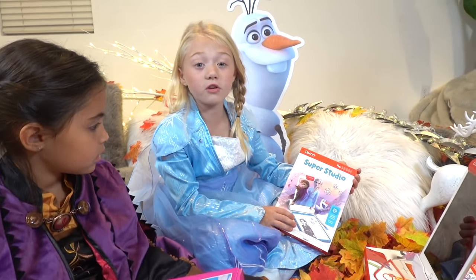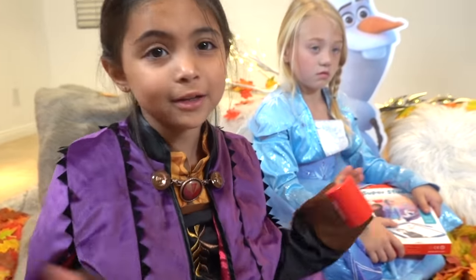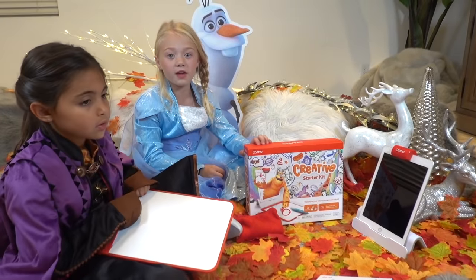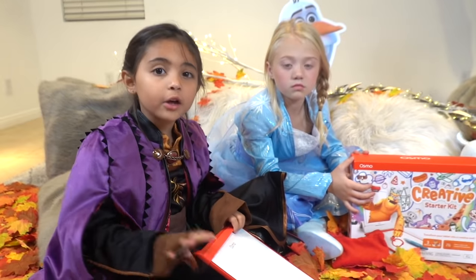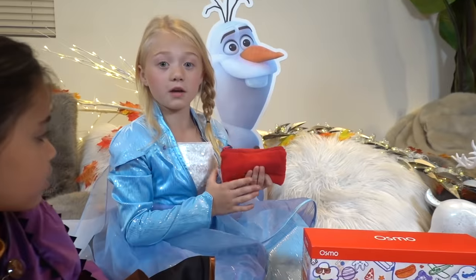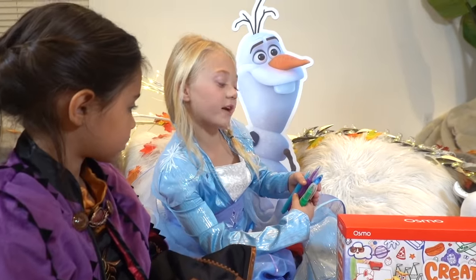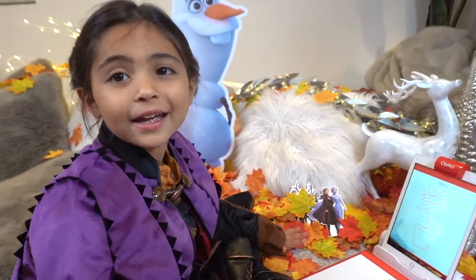We also have the Frozen 2 set, and we have this Creative Starter Kit also! The Creative Starter Kit comes with one base, four iPads, three game maps, and one Osmo Creative Board. One microfiber pouch — it erases things. Four dry erase markers. An iPad is required for play.